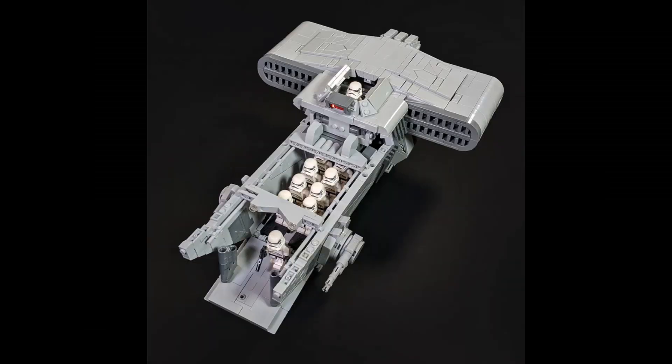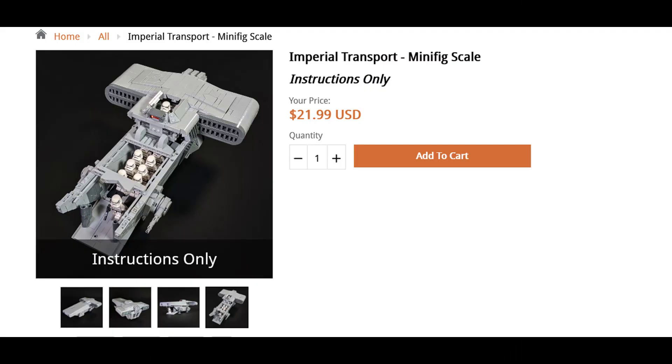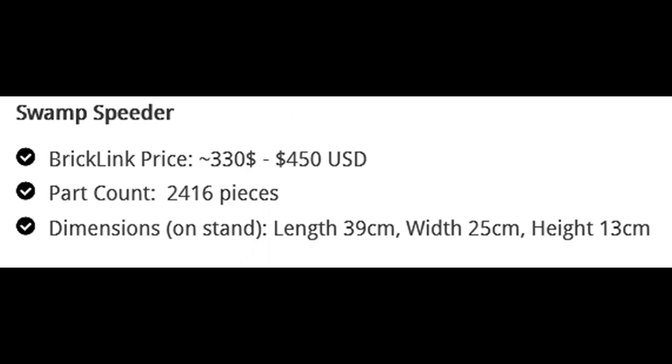this. Brick Vault says that this can hold one pilot and eight-plus minifigures, however I only see room for eight. I guess you can fit a few more in the front — not really sure how that would work. I do want to mention that a $22 price point is a lot to ask for these instructions, and with an estimated price tag of anywhere between $330 to $450 — which is an insane swing, might I add —